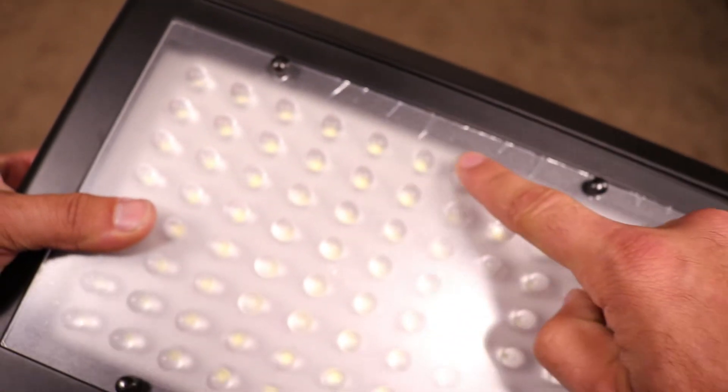If the light is too harsh on your subject, you can use the on-site dimmer wheel to adjust how much light you want to come out. These panels come with a plastic film that's meant to soften the light that's emitted, but it doesn't really seem to function well.